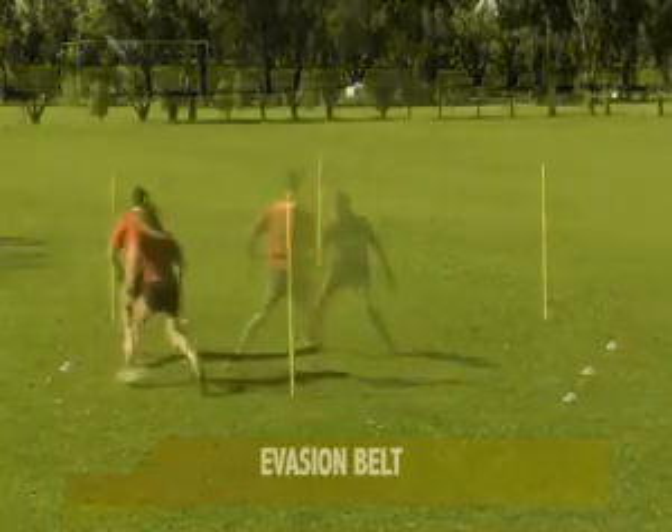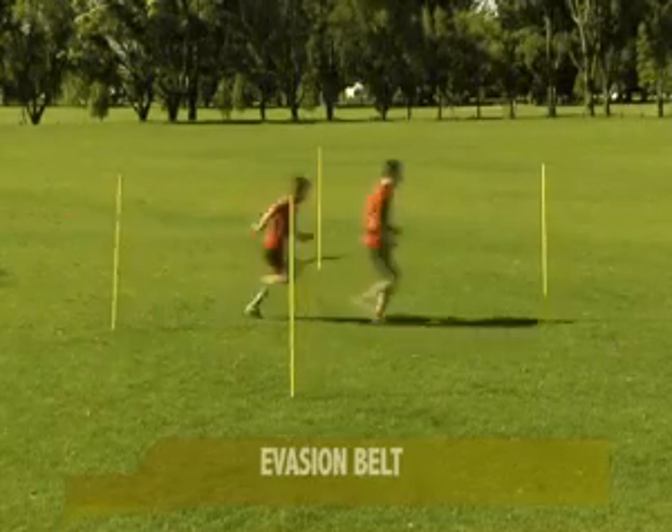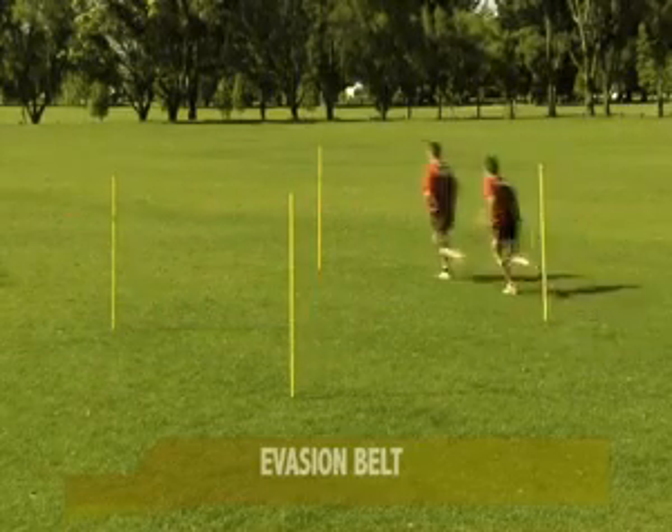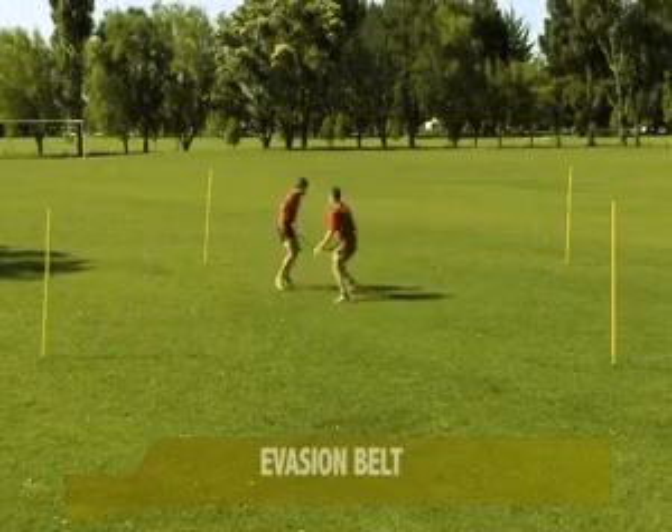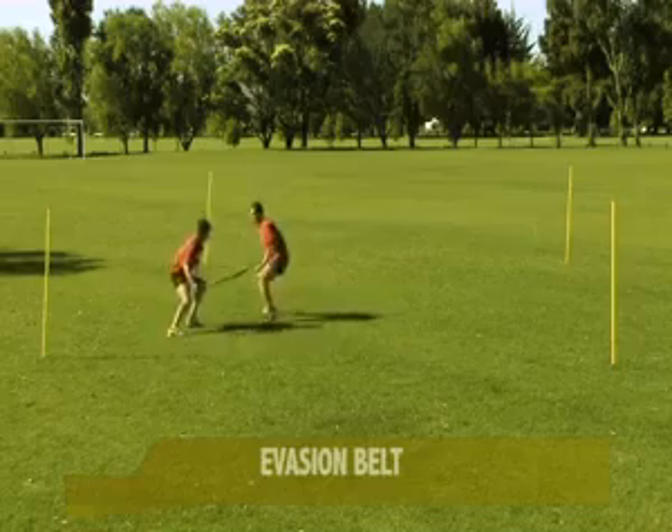Most often it is the first two or three steps that will make the space needed to get involved when the game is in close proximity. Conversely, the defender must learn how to read, stay balanced and react quickly to the movements of the attacker if they are to keep them out of the game.